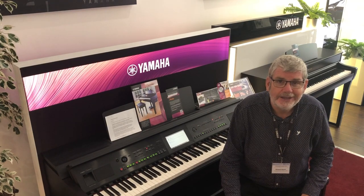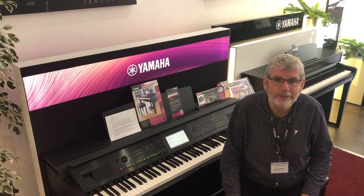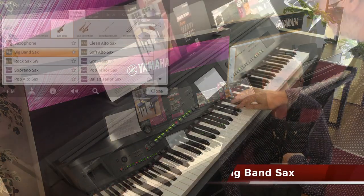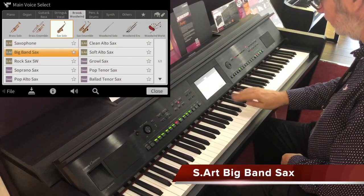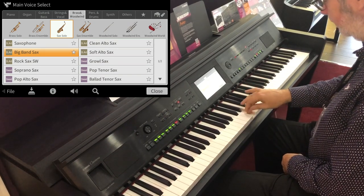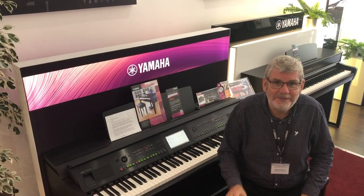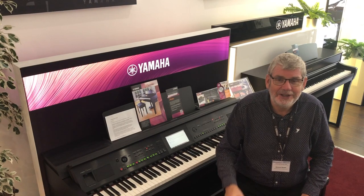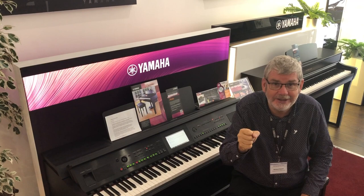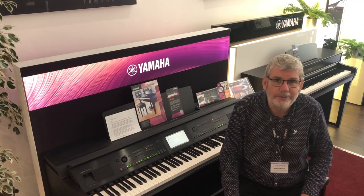Let's go into woodwind now and take the big band sax. This piece will be very familiar, but again listen to the effect that comes from the saxophone when we play the key a little bit harder. Right at the very end of the piece you'll have heard the little click as the saxophone player's fingers come off the keys — that's the level of accuracy that we have with these Super Articulation voices.